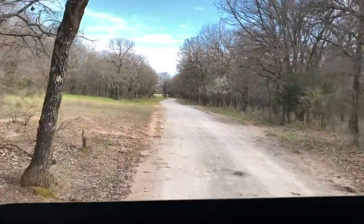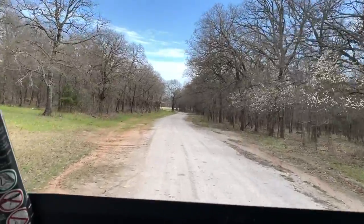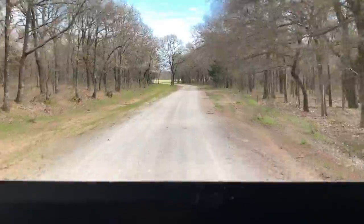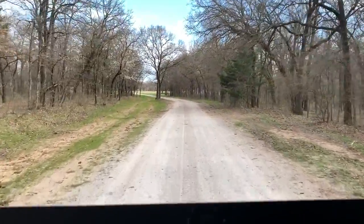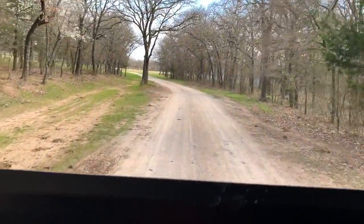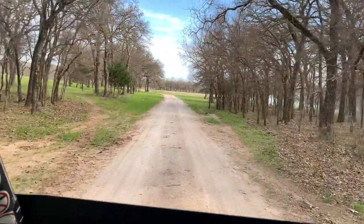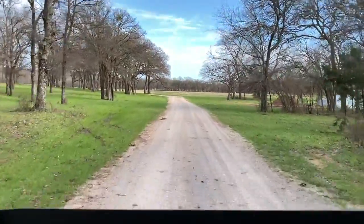Let's go find these cows - I want you guys to listen to what I was talking about with work mode, eco mode, and normal mode. I've got my foot pretty steady on the pedal and I'm going to switch to eco mode. Hopefully you can hear that through the wind. Let's go over here - there go the cows.